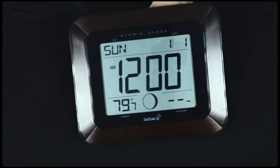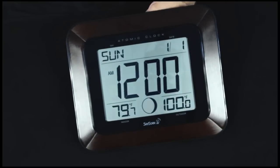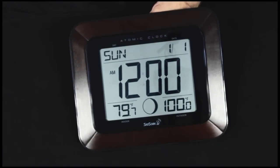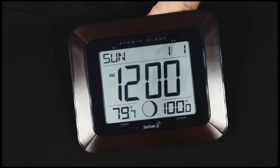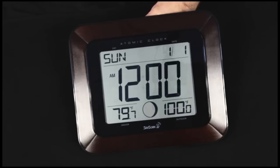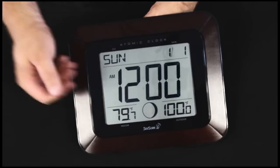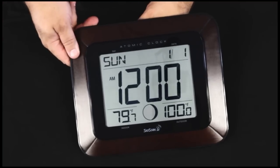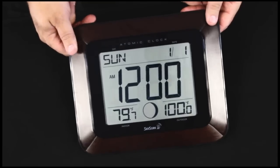Now if you're living on the East Coast, you're done if you're in the Eastern Time Zone. If you're not in the Eastern Time Zone, we're going to have a couple of things to do. This clock is atomic and it will typically, within three to five nights, pick up the signal from Fort Collins, Colorado and set the time automatically to the East Coast time zone. You'll notice our indoor and outdoor temperatures are already here.